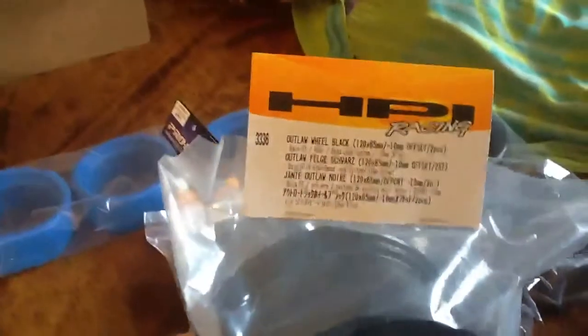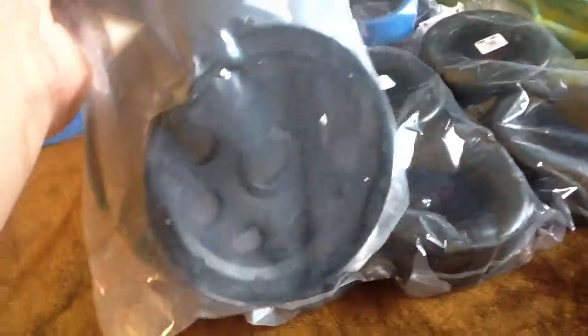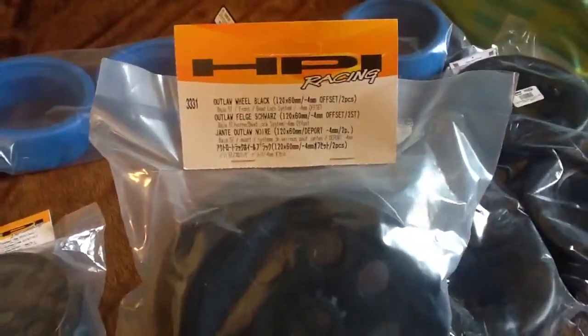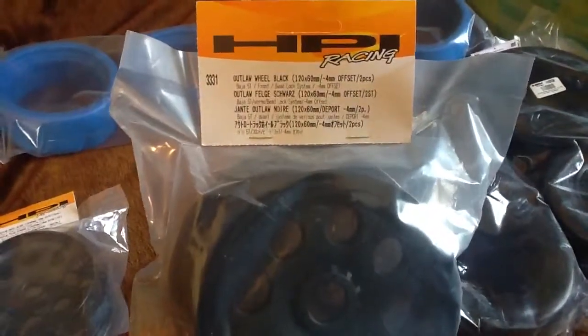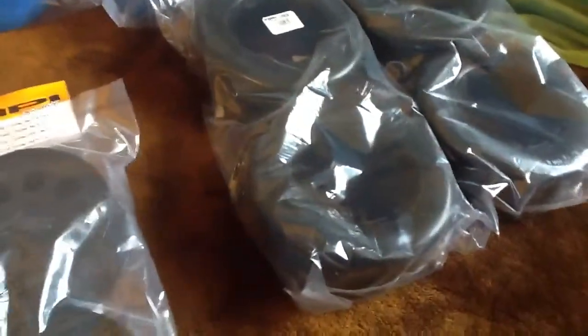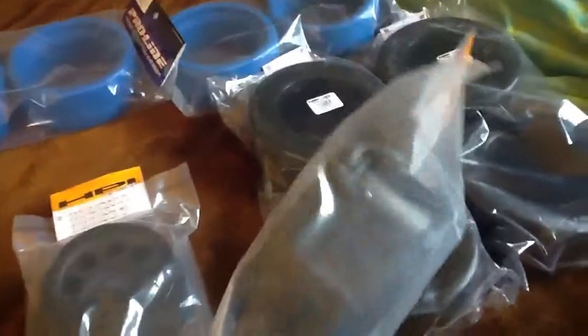Then I got some HPI Outlaw wheels — black. I like these. My friend's got one of those, same thing. These are the rear ones. These are the front, which are the smaller ones.